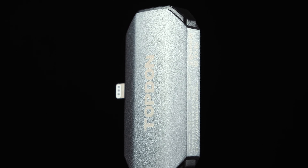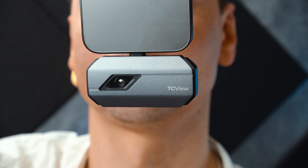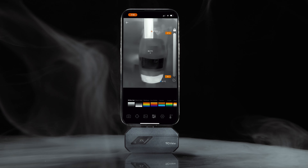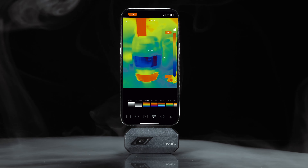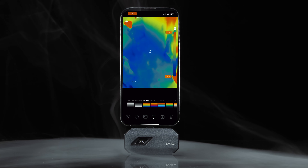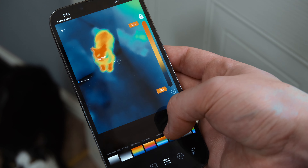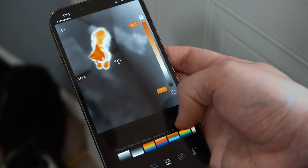It weighs a mere 30 grams, making it perfect for pocket storage. This is pretty much plug and play — all you need to do is download the TC002 app from the App Store. Once downloaded, you can connect it to your device and begin working instantly. The app interface has been made to be easily navigational yet full of useful features. By setting your upper and lower temperature limits, you can choose from 11 different colour palettes to customise your temperature displays. Each palette colour offers a unique way to view your heat readings — a really nice touch for an extensive look by a professional, as you can see so much.